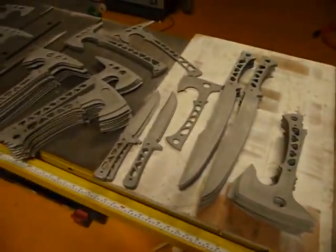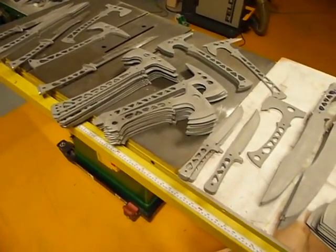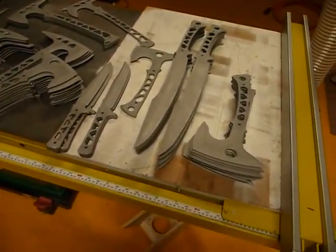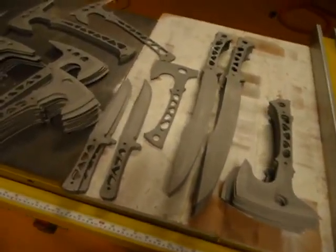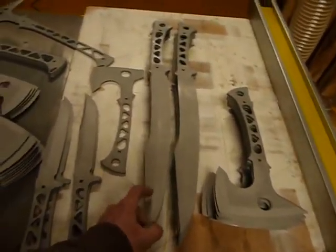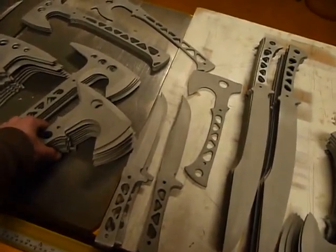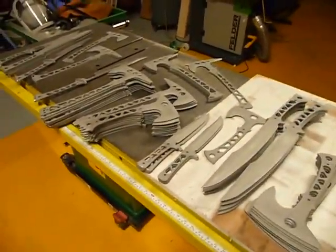They are going to go off to heat treat today. I am going to get them all into boxes and haul them down to High Point American Metal Treating. Hopefully they will come back straight enough so that I can get them perfectly true, and then I will get them Cerakoted and sharpened up, and then we will have a lot of goodies about ready to ship out.